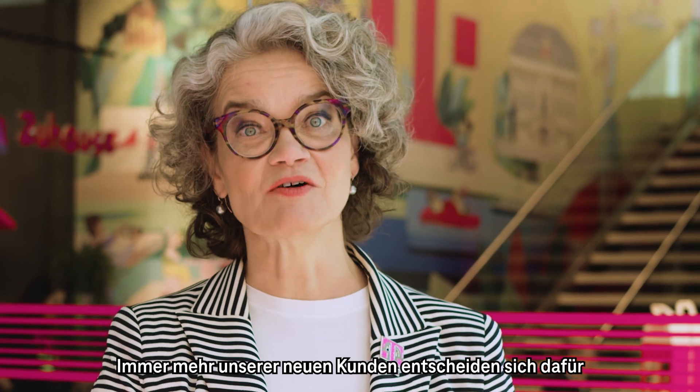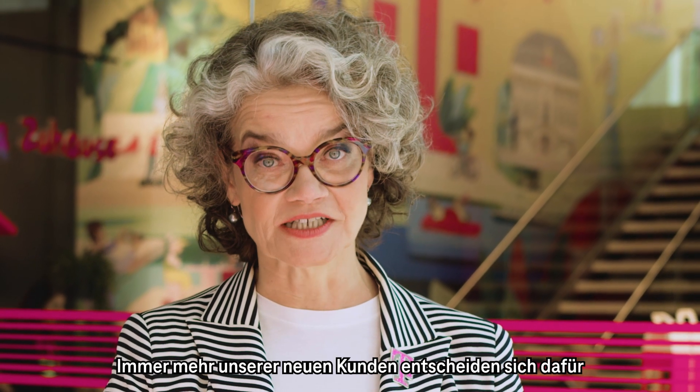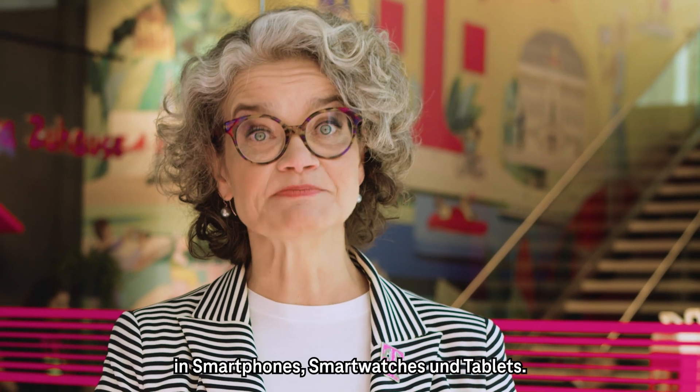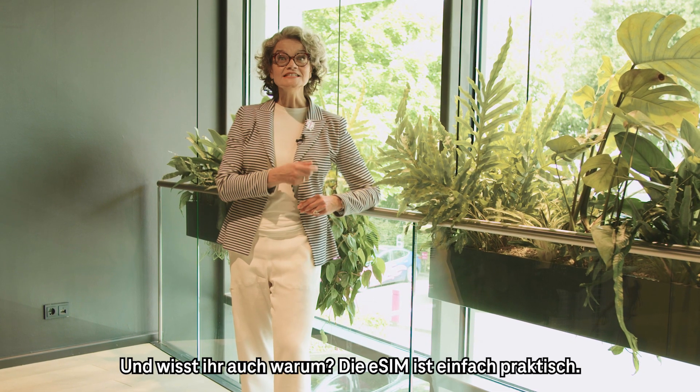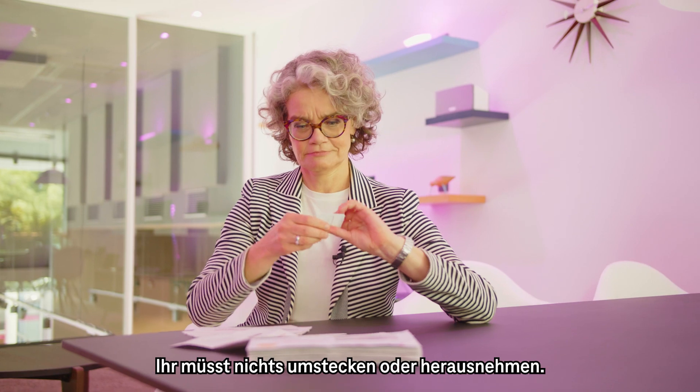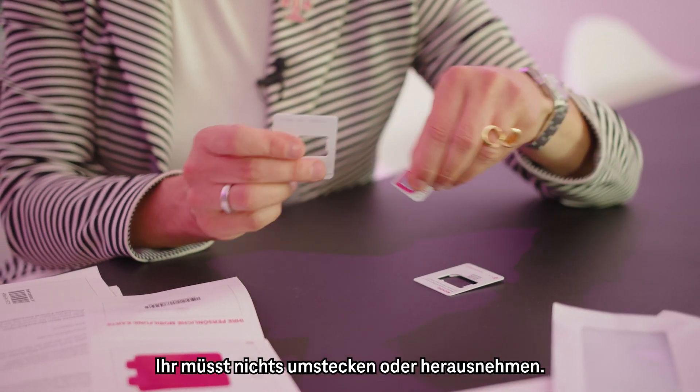More and more of our new customers are opting for it in smartphones, smartwatches and tablets. And you know why? The eSIM is convenient. You do not need to unplug anything or pop out anything.